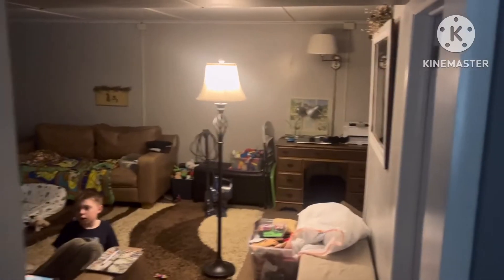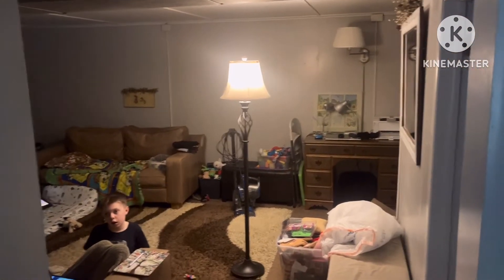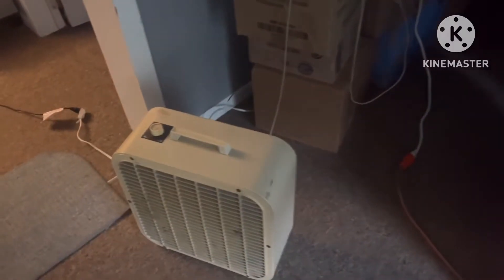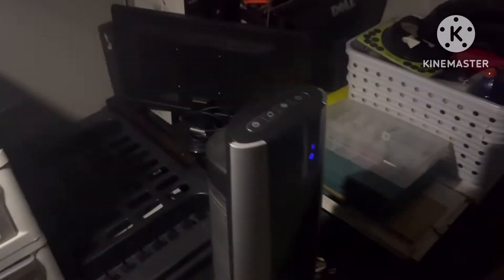Doing a little video here of the solar system we have set up. Right now they're running a light in the living room so the kids can play and the wife can sit and enjoy. Got a little charge station set up with a fan running here in the kitchen, and then of course in my man cave here you can hear a fan running. I've got plenty of battery-powered lights as well.